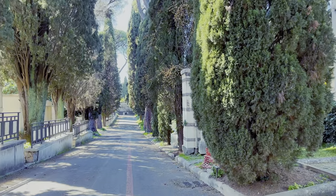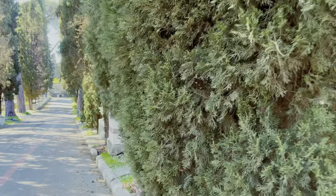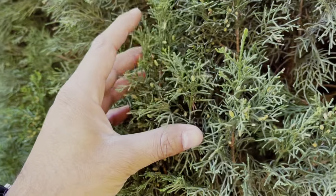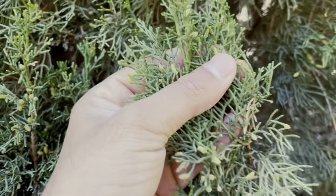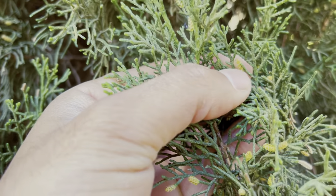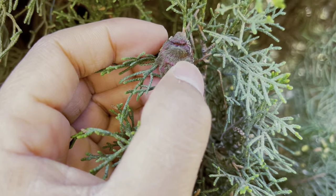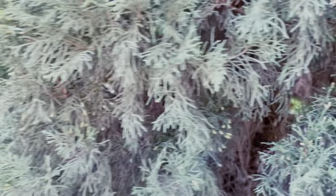Now let's zoom in and see its leaf. As you can see, the leaves are like different layers of tissue accumulated together, looking like a leaf. You can see the flower here, and here we can see the fruit — I think it is 1 year of age because it takes 2 years of time to get mature.